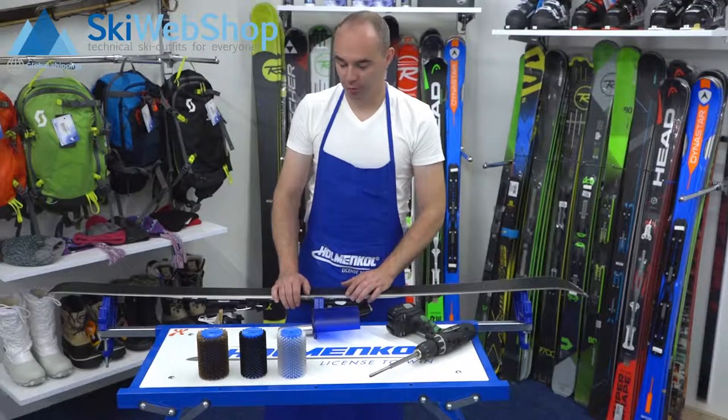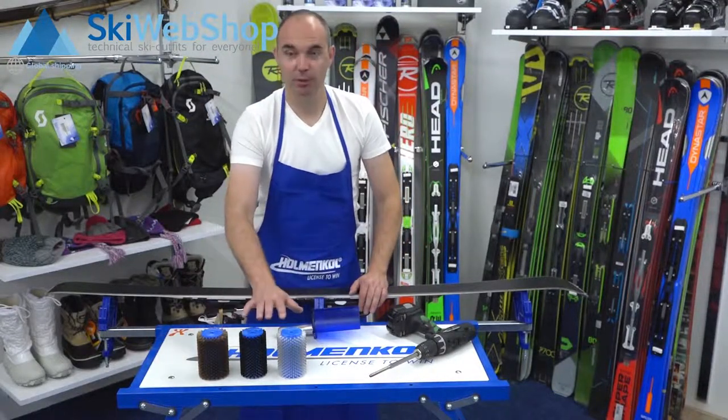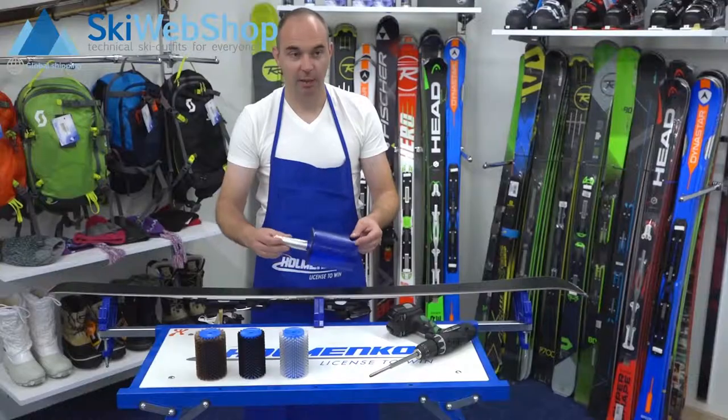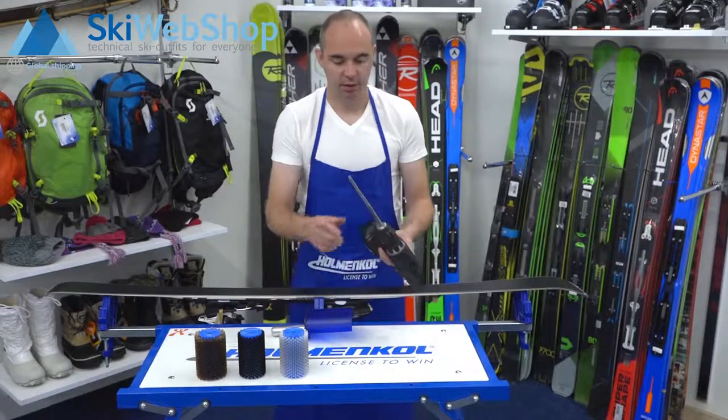The speed brush set from Holmenkoll consists of different parts: the speed brush is copper, horsehair, and nylon, along with a case with a handle and a stick on which you can attach everything.